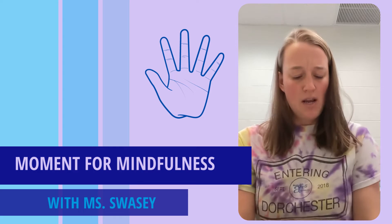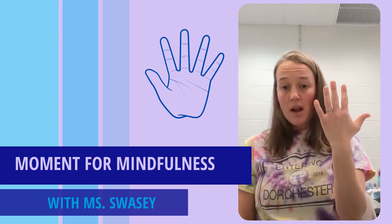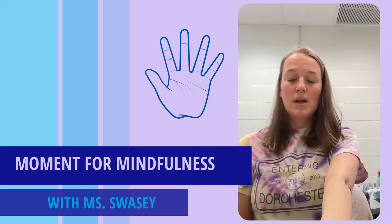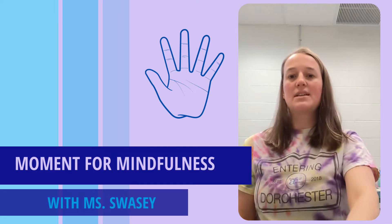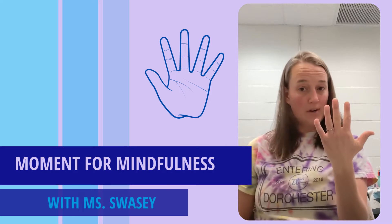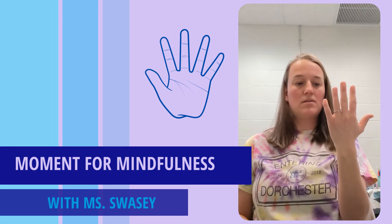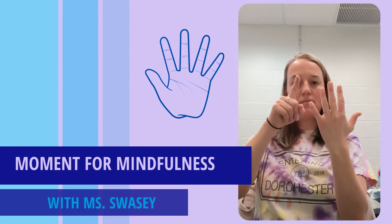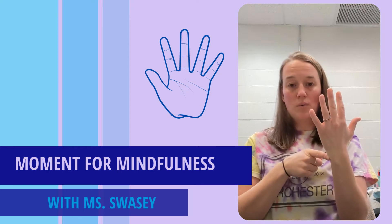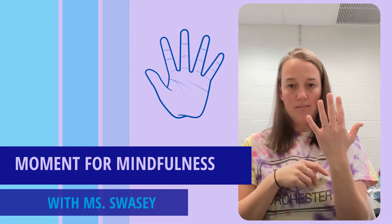Once you're in a comfortable position, I'd like you to take out one of your hands. You can hold it in front of your face, put it on your lap, or put it in front of you — wherever it's easy for you to trace with your other hand. I'm going to hold mine up in front of me for you all to be able to see. What I'm going to do is, with one finger, trace my whole hand up and down, finger by finger, and breathe along the way. I'll guide us through how to breathe along the way for this exercise.